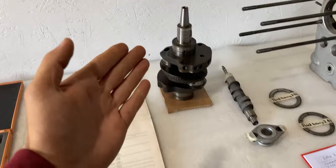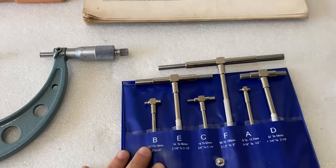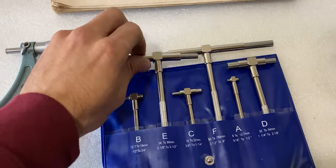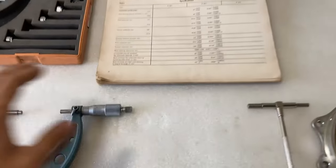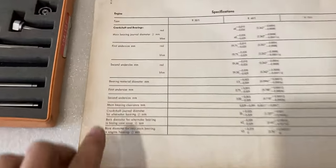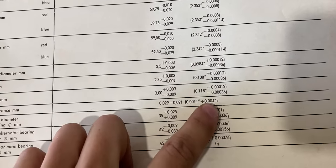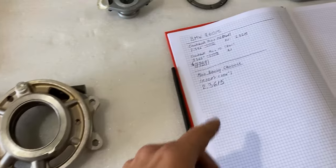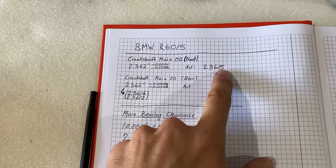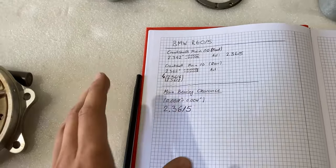Since I just measured the outside diameter of the main bearing, I'll go ahead and measure the inside diameter of the corresponding main bearing using the telescoping gauge. According to the service manual, there isn't a specific inner diameter listed, but it does tell us we should have a main bearing clearance of one thousandth of an inch all the way up to four thousandths — four thousandths being the maximum and one being the minimum.